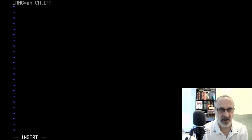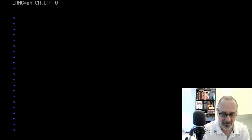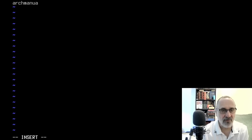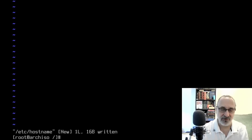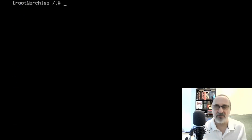Now vim into /etc/locale.conf and type 'LANG=en_CA.UTF-8' — LANG has to be capitalized, en is lowercase, CA is uppercase, and it's UTF-8. It has to be typed exactly like that or it won't work. Clear the screen. Now vim into /etc/hostname and I'll call it 'arch-manual-timed'. Clear the screen. Now 'mkinitcpio -P' — it has to be a capital P — and that's done.